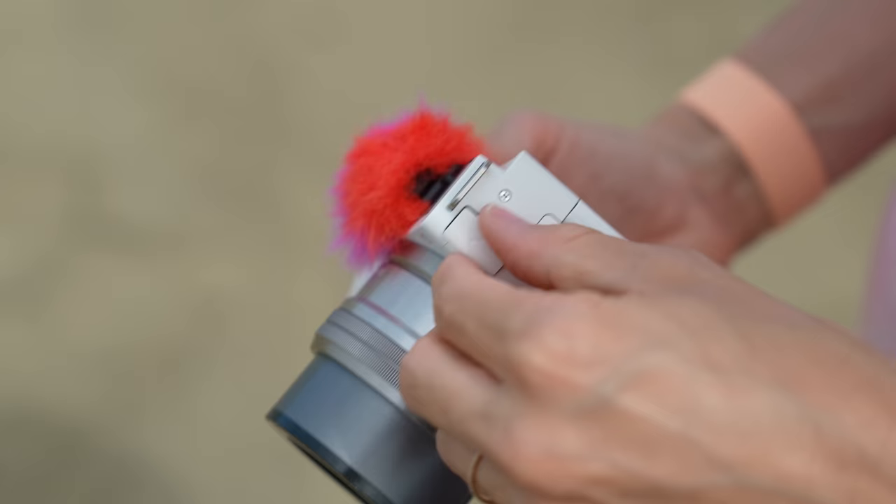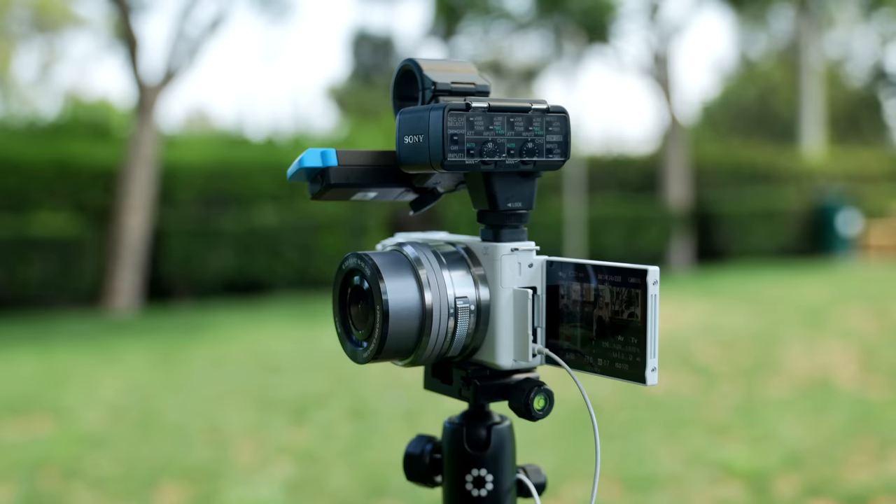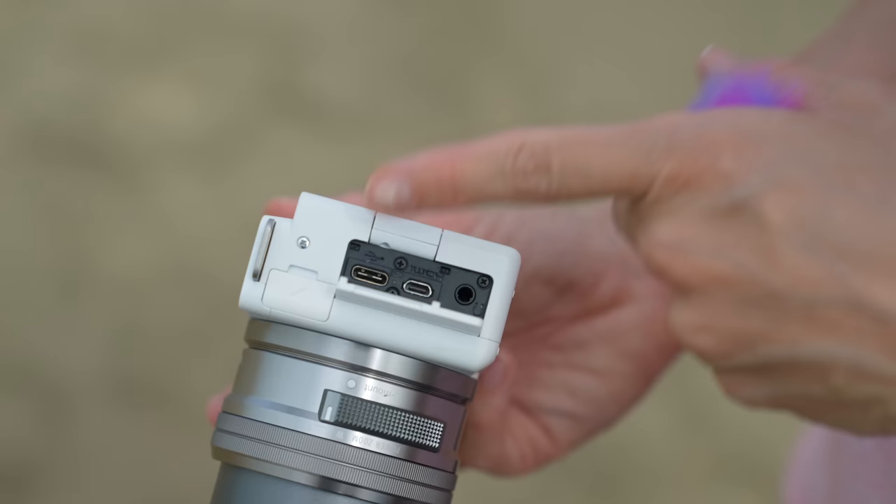This does have an audio input, which is incredible, but it also has a hot shoe which will allow you to connect a few different microphones without needing a cable. There are a bunch of Sony ones that are my favorite that will work with this. Audio in is so key. It also has USB-C, HDMI out, and you can also monitor audio with headphones.